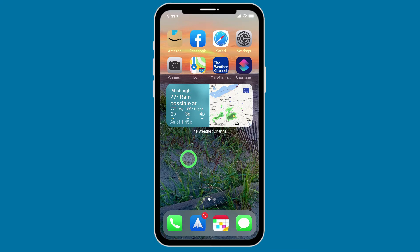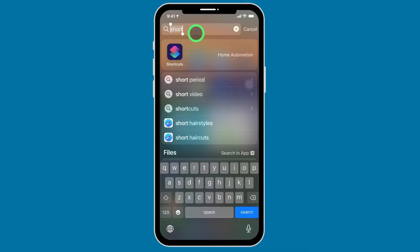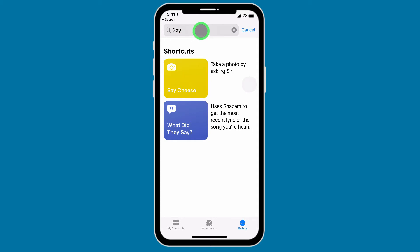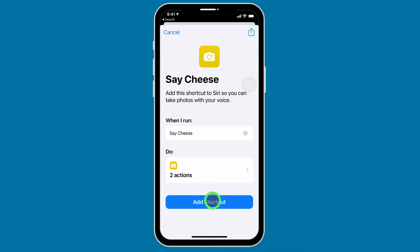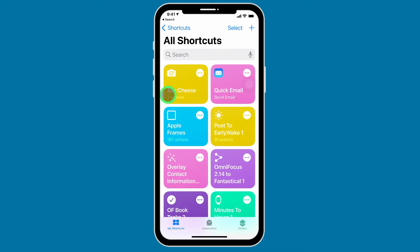To set that up, you'll open your iPhone and find the Shortcuts app. If you can't see it, pull down and start typing in the phrase "Shortcuts" and the Shortcuts app will appear. Tap on that to open, come down along the lower edge, and tap on Gallery. Then start typing in "Say Cheese" and the shortcut Say Cheese will appear — taking a photo by asking Siri. Tap on that shortcut, then add the shortcut to the Shortcuts app. Now come into My Shortcuts and you'll see that Say Cheese is here.